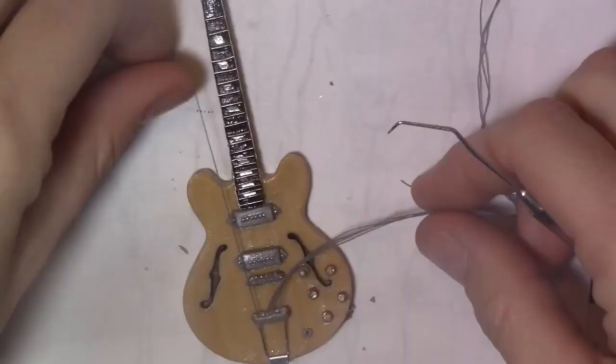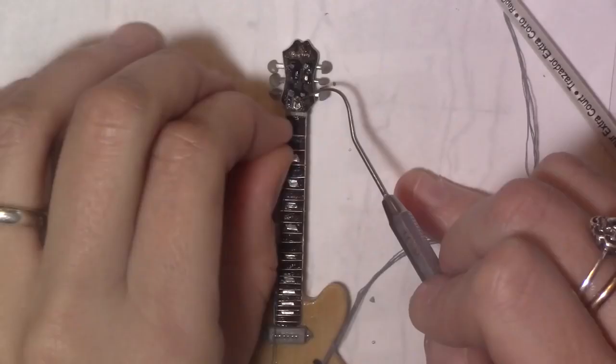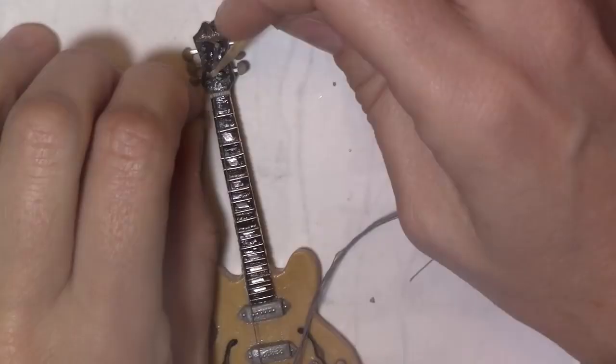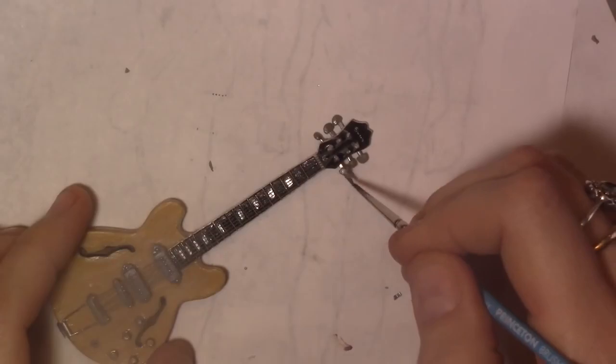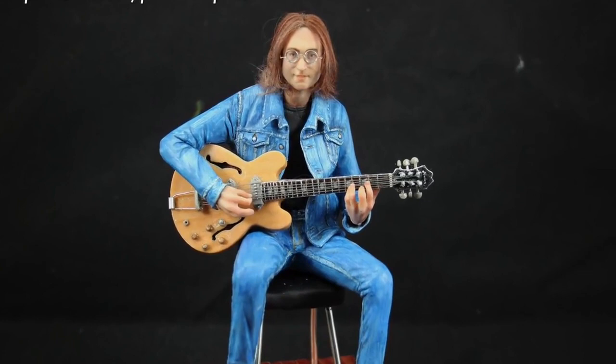One by one, make sure to set the string in the indents that we made to the bridge and nut. Wrap it around the wire and glue it with super glue. Paint the tuners and our guitar is finally ready. It was hard work, but I love it and I think it's perfect for my miniature John Lennon to play. I hope you guys enjoyed it. Thanks for watching. Bye bye!